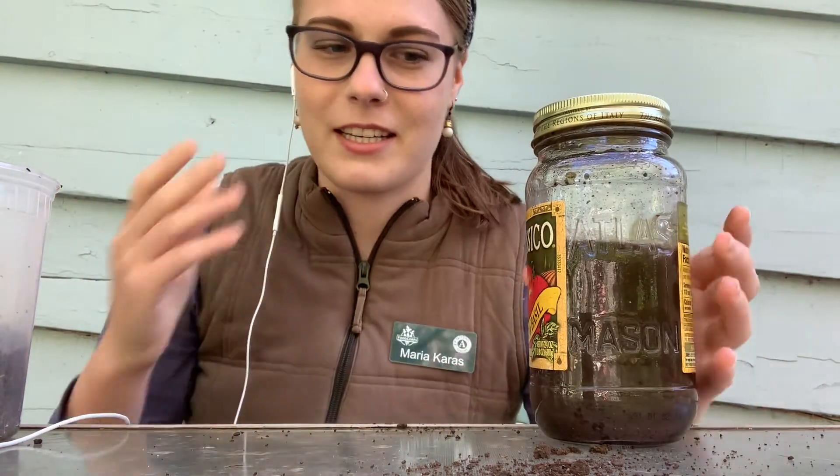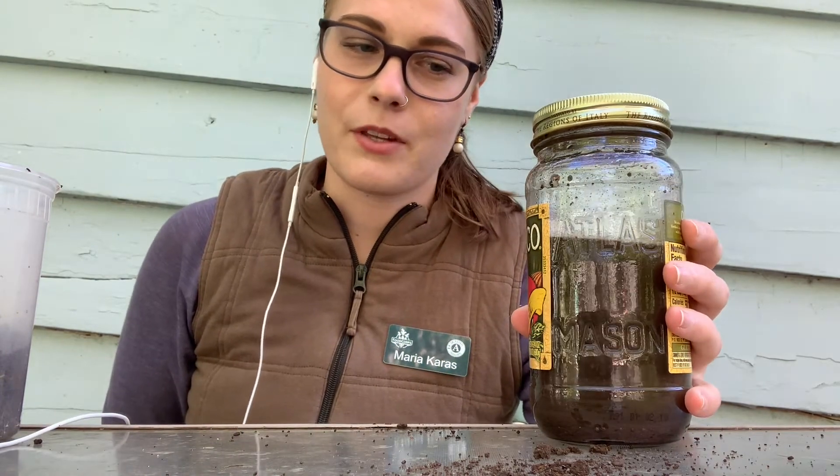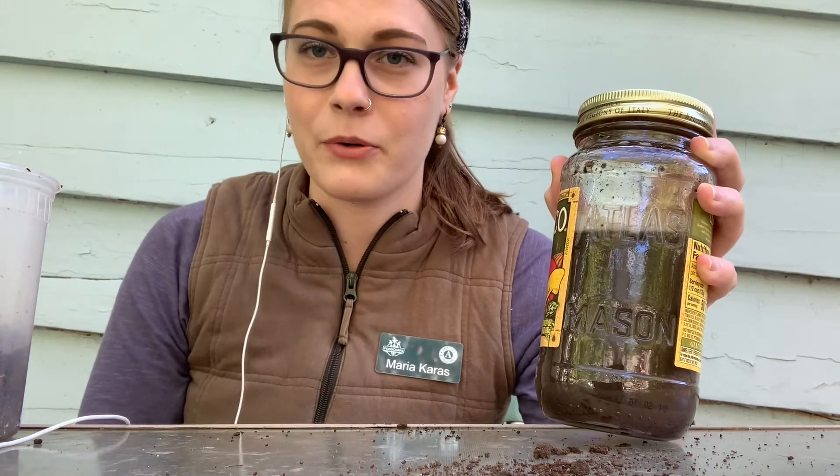So the next part is that you're going to have to wait overnight. Put this somewhere where you won't touch it, you won't disturb it, and then we're going to come back tomorrow and see what it looks like.